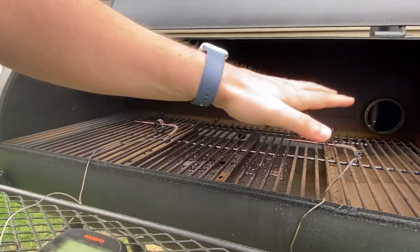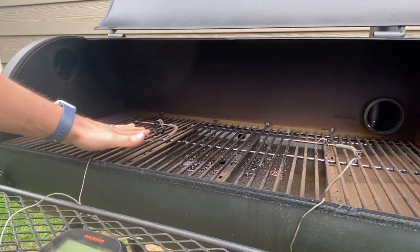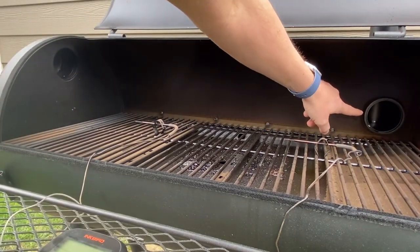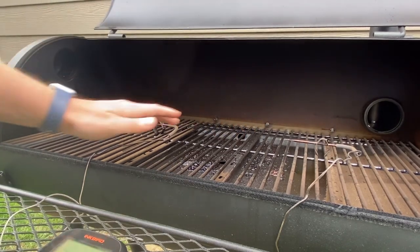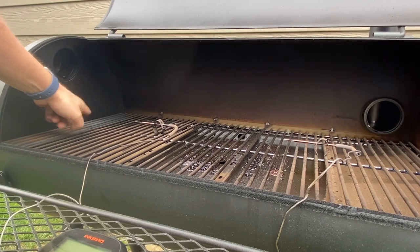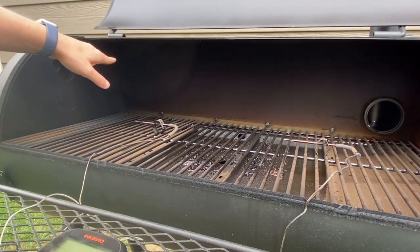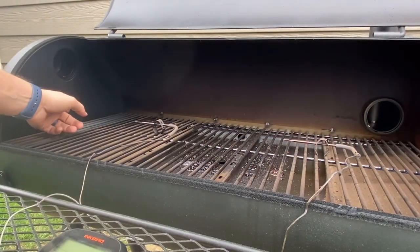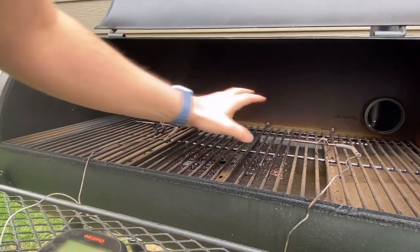As we wait for our charcoal to get going, probe location number one is going to tell us the temperature closest to the firebox, and furthest away from the firebox. With the reverse flow, you can see the plates in here — the smoke goes underneath, comes back up, comes over, and then comes out this exhaust vent, which is almost perfectly placed at the grate level. That's where you want your exhaust vent. With the traditional, they put it up here. It would be nicer if they put it right at grate level to pull the air right over the meat. You're still getting plenty of smoke on your food, but it's a nicer draw across the protein when it's at grate level.